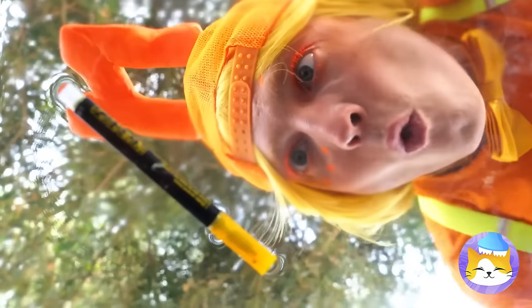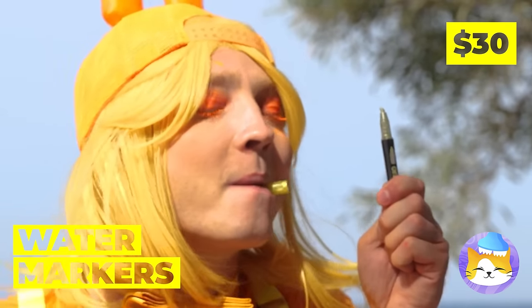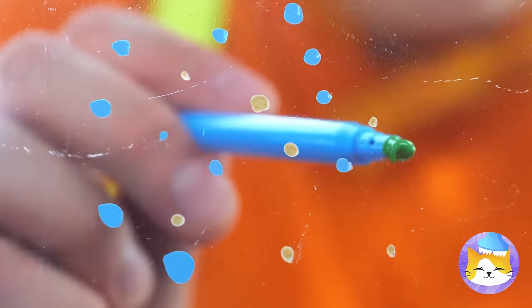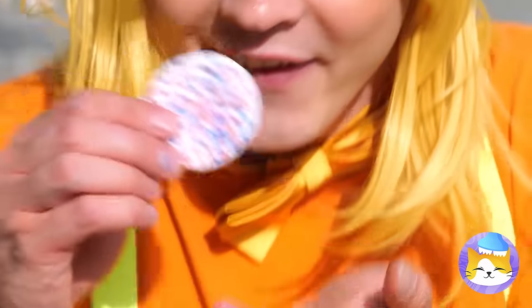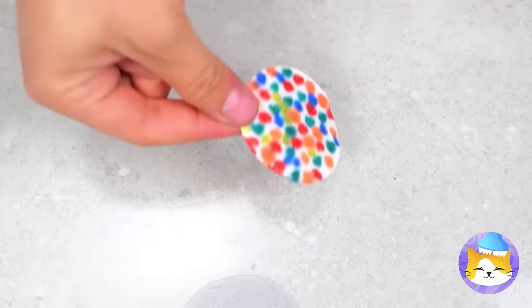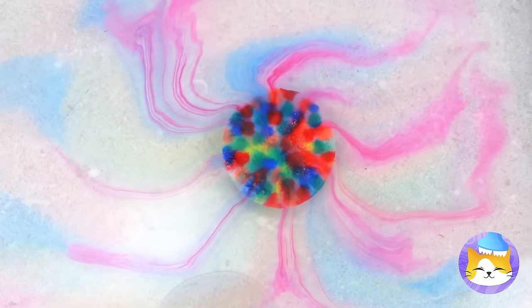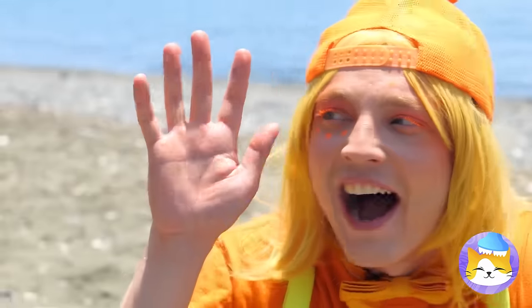Hey, what's that? It's a water marker — what are you waiting for, let's try it out! Wow, look at all those different colors. For a real show, put it in some water. Don't worry, the color's still good. Dunk your hand in — the water's fine!